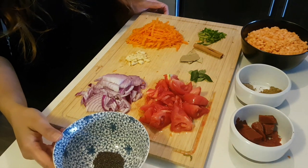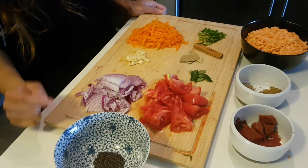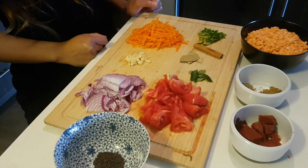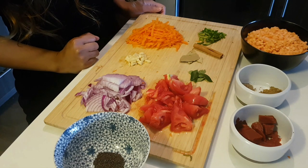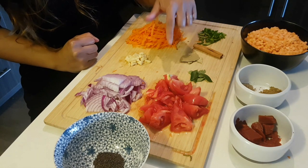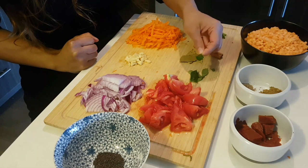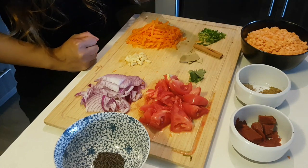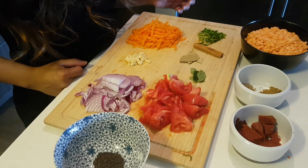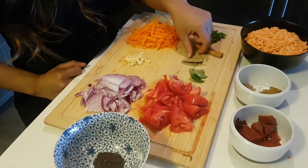Here are the ingredients you're going to need: half a teaspoon of mustard seeds, one medium-sized onion diced, one medium-sized tomato diced, one clove of garlic chopped into small pieces, half a cup of shredded carrot. You also need curry leaves — if you can't find them you can leave them out, as there's really no substitute because they have a very unique smoky earthy flavor.